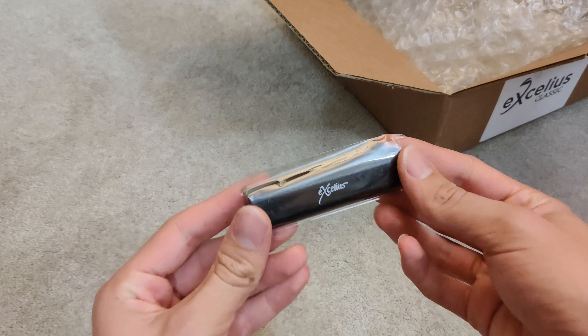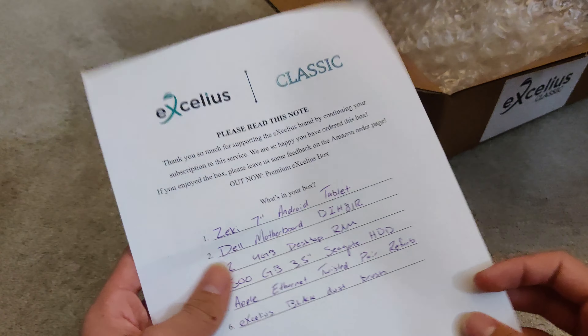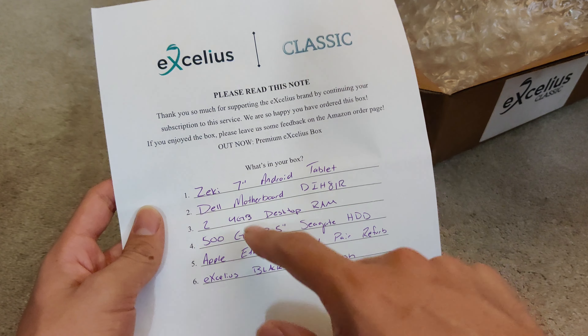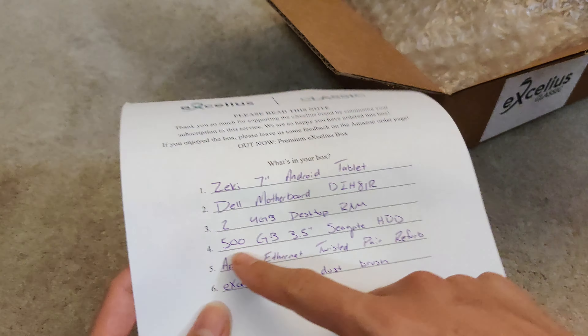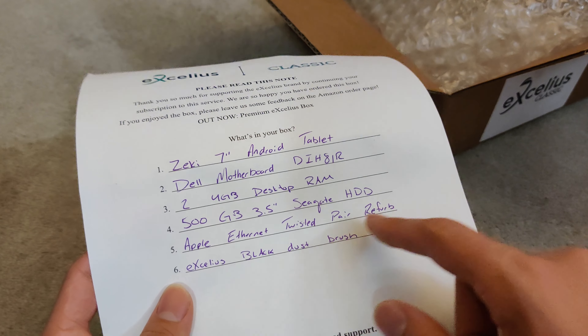Last thing we got is this little brush tool. Let's go ahead and take a look at the paper. So: 7-inch tablet, Dell motherboard, two 4GB sticks of RAM — I needed some of those. 500GB hard drive, Apple Ethernet Twisted Pair, and a dust brush.